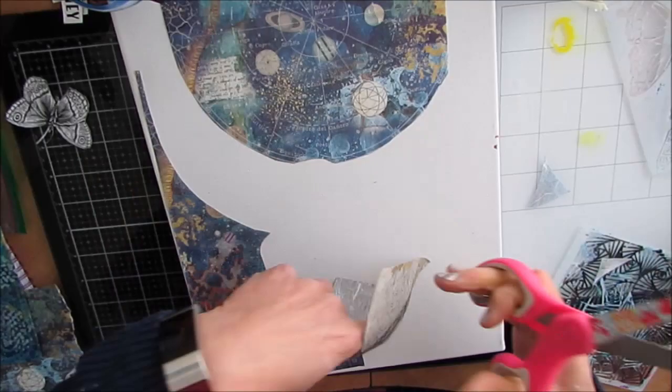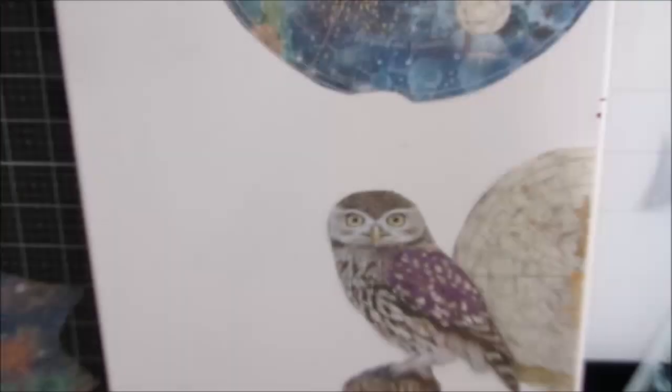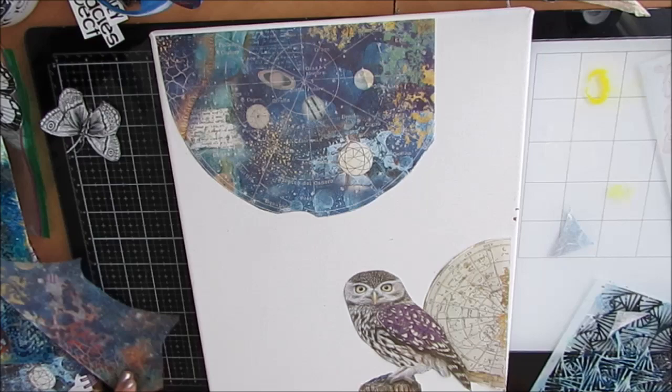But you can end up with some excellent surprising results, so take the plunge — you will be satisfied. I'm basically cutting apart the elements of this and rearranging the composition to fit how I want to use them.